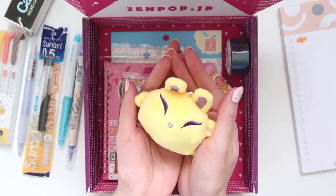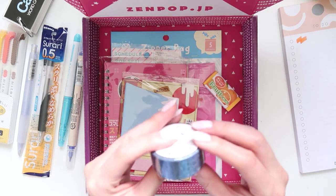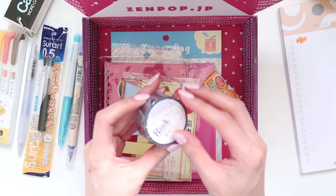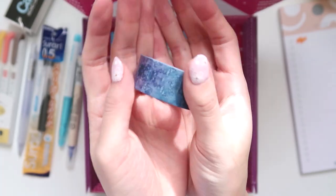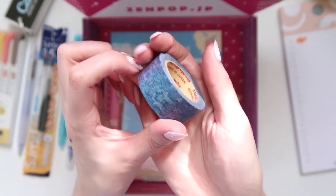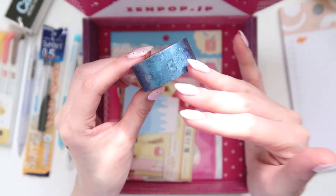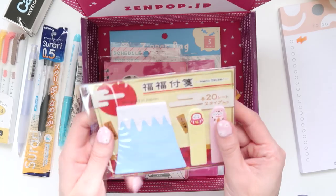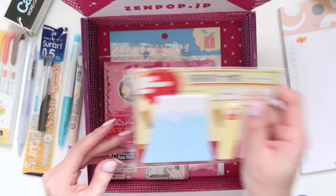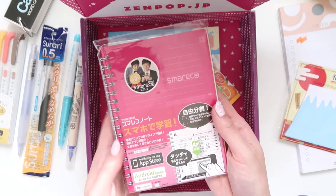Oh, I love him, he's so cute! We also have some washi tape — it's a dark blue marble style. Opening it up, it's much clearer: a nice blue with some purple in it. And then we've got some Mount Fuji memo stickers, or sticky notes — definitely very useful and cute.